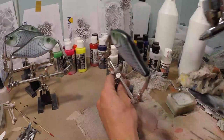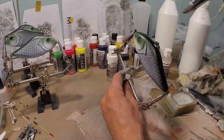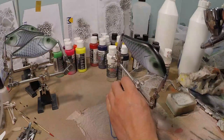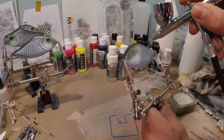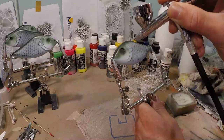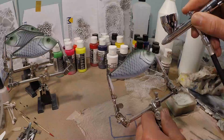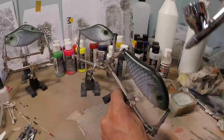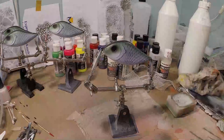Now we're shooting black. I'm gonna shoot a little bit of black on the top and just a little bit around the eyes.